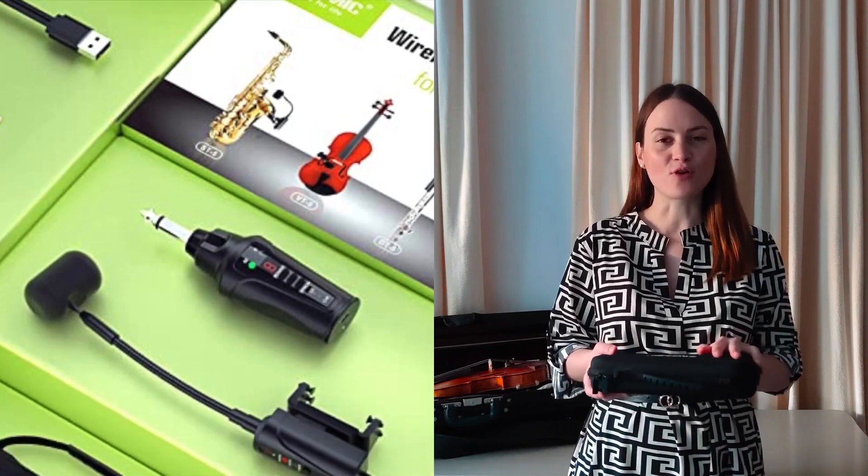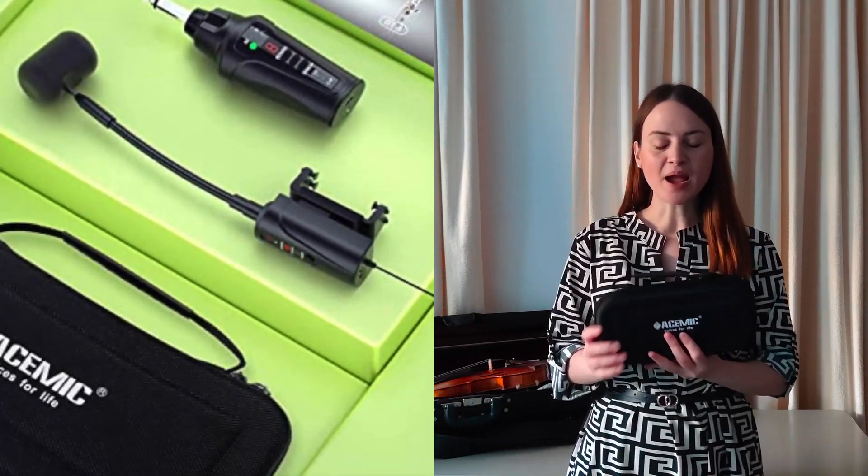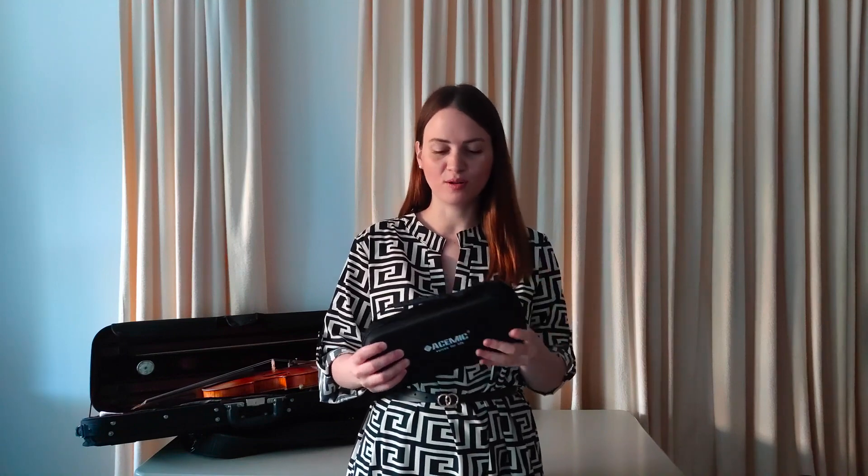Hello, my name is Jasja Kostelits and in this video I would like to introduce you to the wireless microphone from the company A-Kymic. First of all, you get a microphone in a very small, easy-to-carry box. Let's open the box and see what is inside.